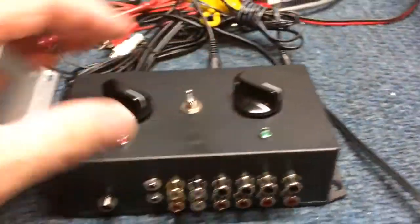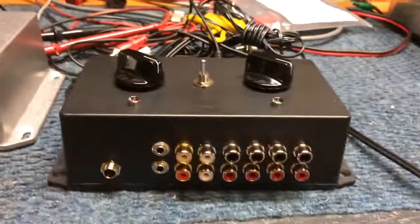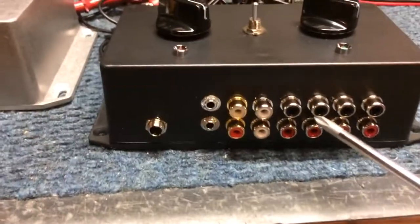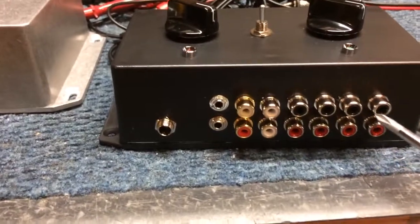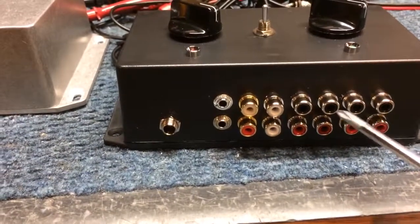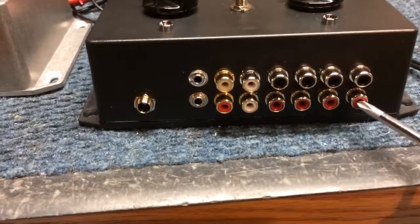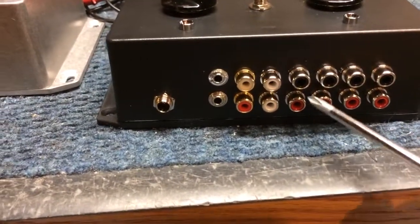I'm going to show you the back of the box here. We still have to label it, but the back has a myriad of connections. The top black connections are your radio connections — radio 1, 2, 3, 4, color-coded black. The red ones are your amplifier connections — amplifier 1, 2, 3, 4.